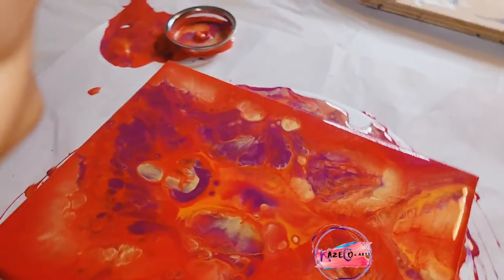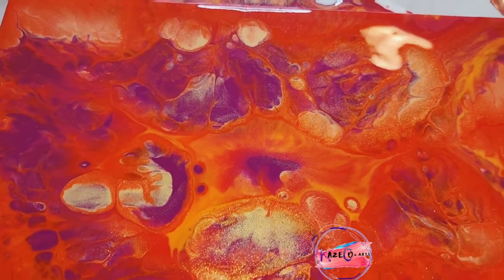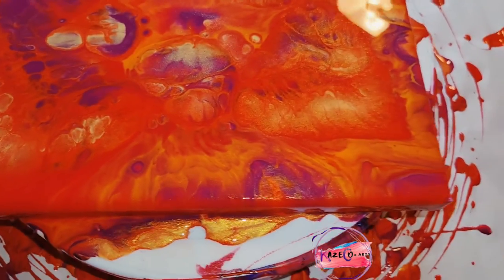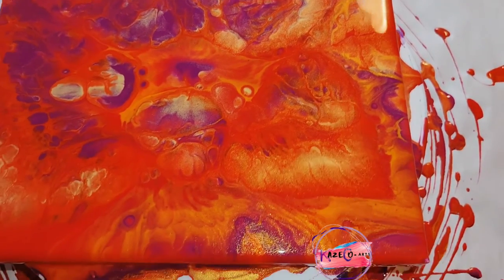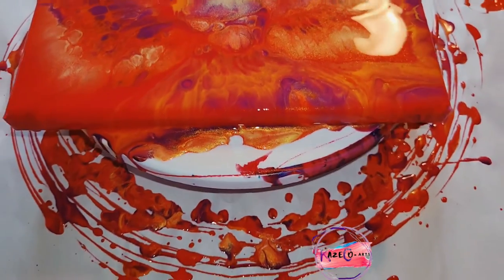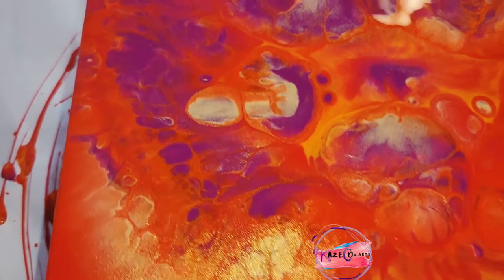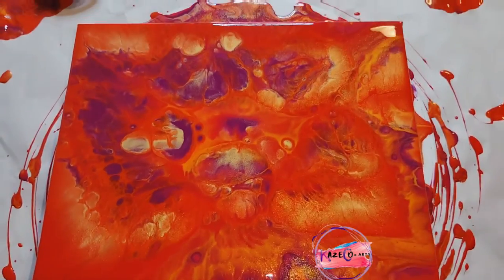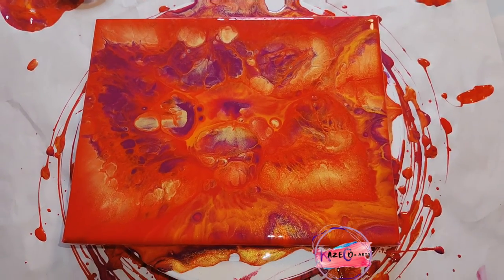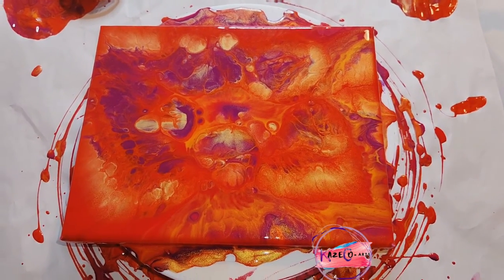Here is our 8x10 painting using all of these reds — 24 karat gold, dioxazine purple, naphthol red, pyro red, and cadmium red light hue. This turned out absolutely gorgeous. Of course the turntable got decorated as well, and you can see a little bit of the pattern the strainer helped create. I absolutely love this painting.